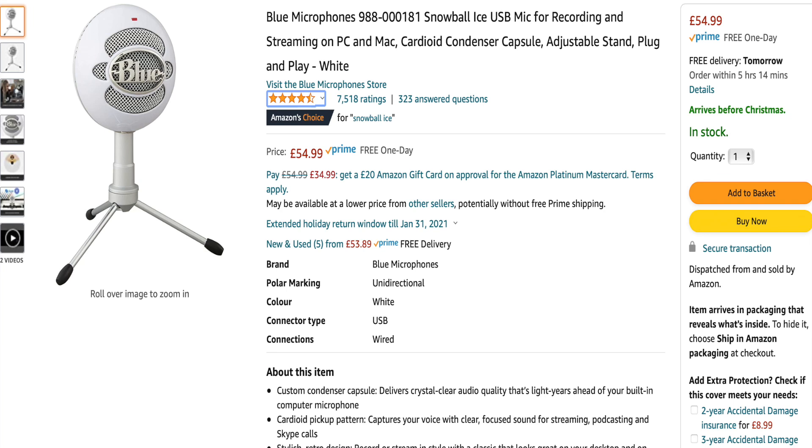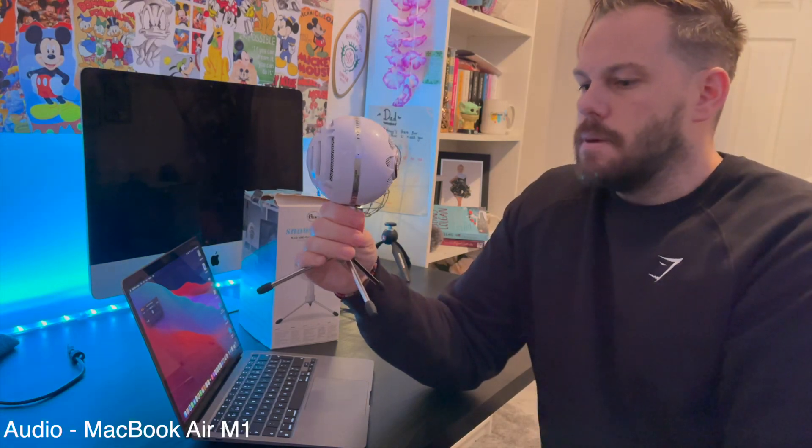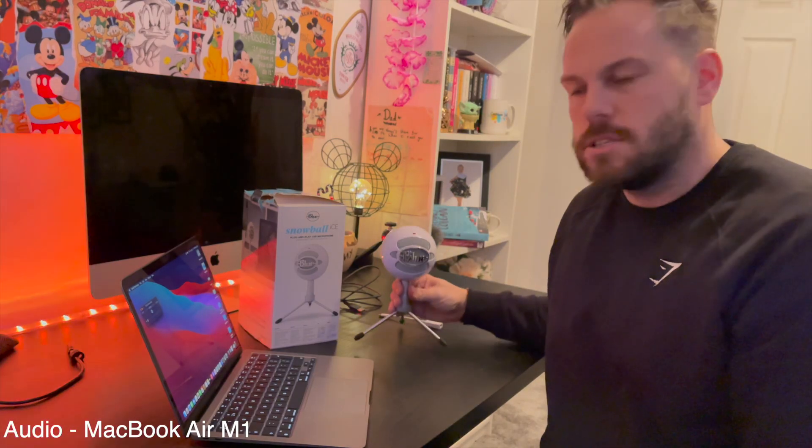It's currently at $54.99, so it's a really great deal. It is a cardioid microphone, so that means it picks up sound direct from talking in front of it. It has a bit depth of 16-bit and a sample rate of 44 kilohertz, so it's going to be perfect for streaming, recording, and voiceovers. A lot of people will start with this microphone because of its price point and the sound quality that comes out of it.